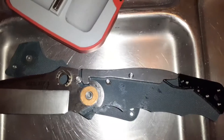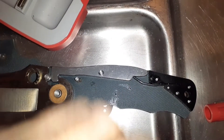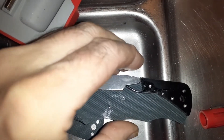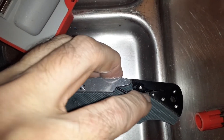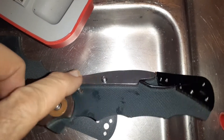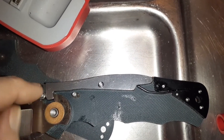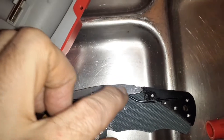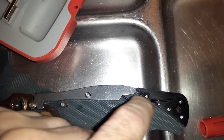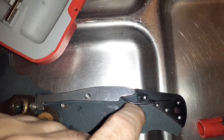This is your Triad lock, and this is basically why it's so hard to press — this spring right here. Oiling over here might help a little bit, but it's not going to do much, because here's where your tension is coming from: a spring right here.